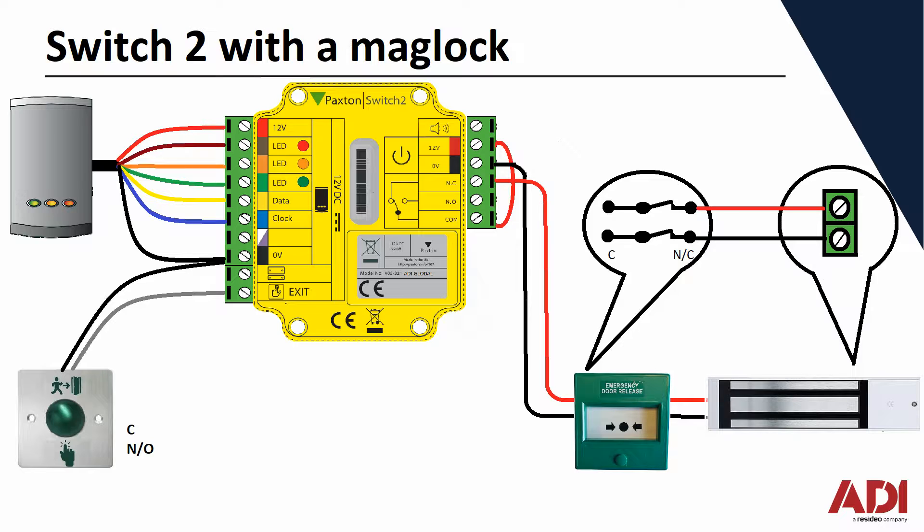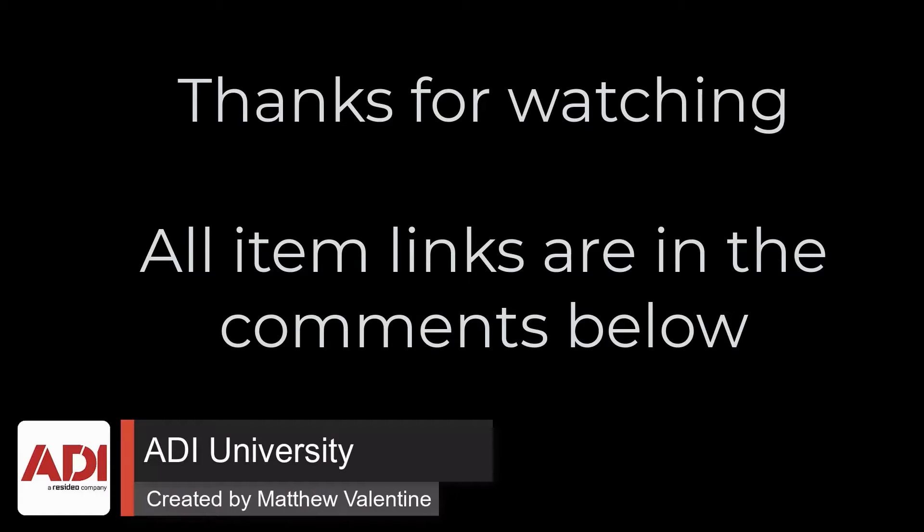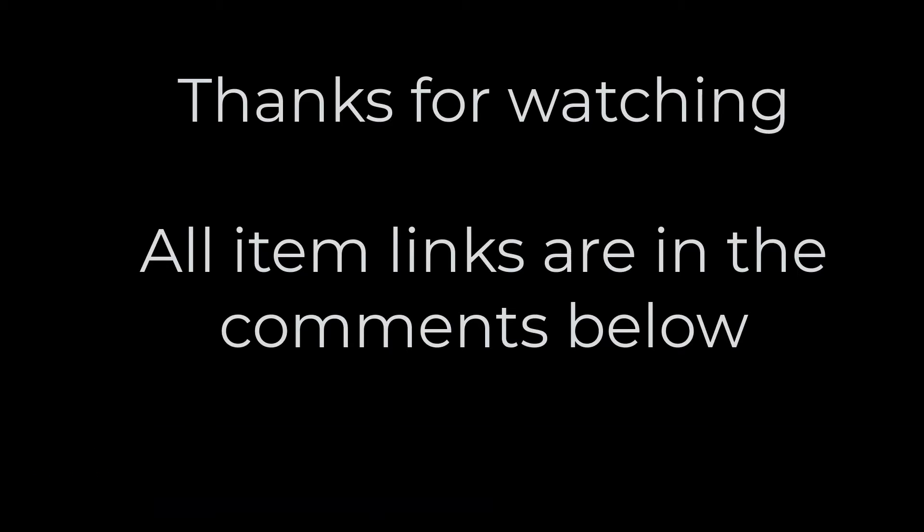And there you are — that's the wiring and configuration you need for a Switch2 controller with a mag lock. Thanks very much for watching. All the products mentioned in this training video can be found on our website — links are below. Don't forget to subscribe.